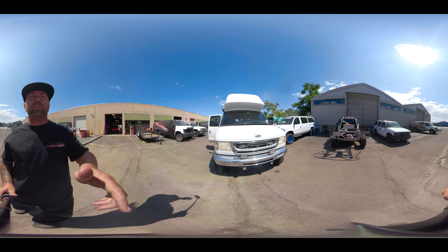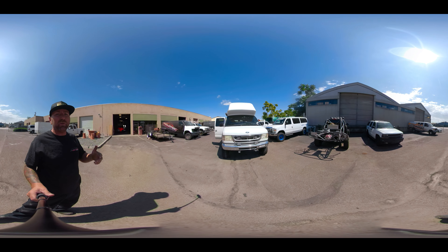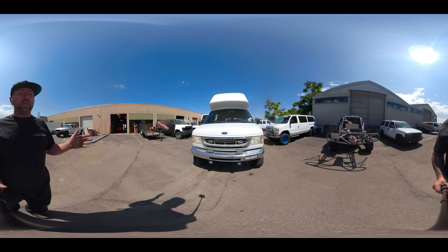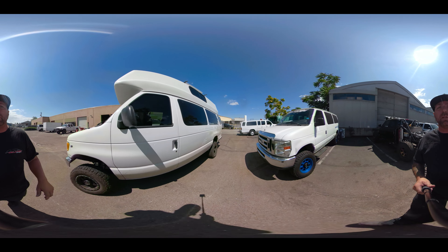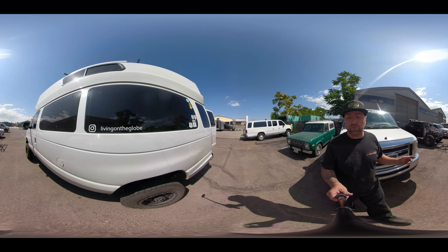This is Jeff's van, and Jeff is from — I would say beautiful Seattle, but I've never been there firsthand. Maybe it's time for a road trip up there. You can see he's added a ton of lights on this thing. If you guys want to see more on this, check him out on Instagram — Living on the Globe.